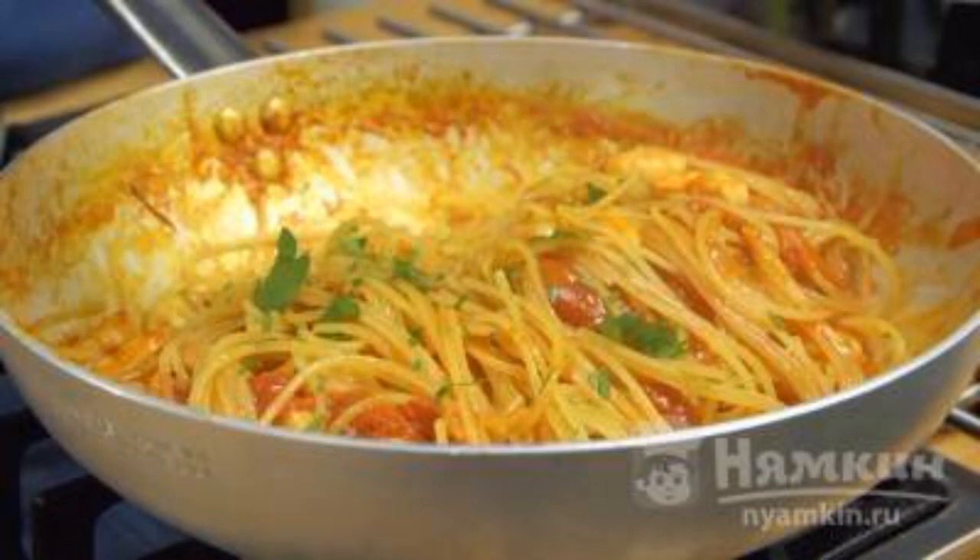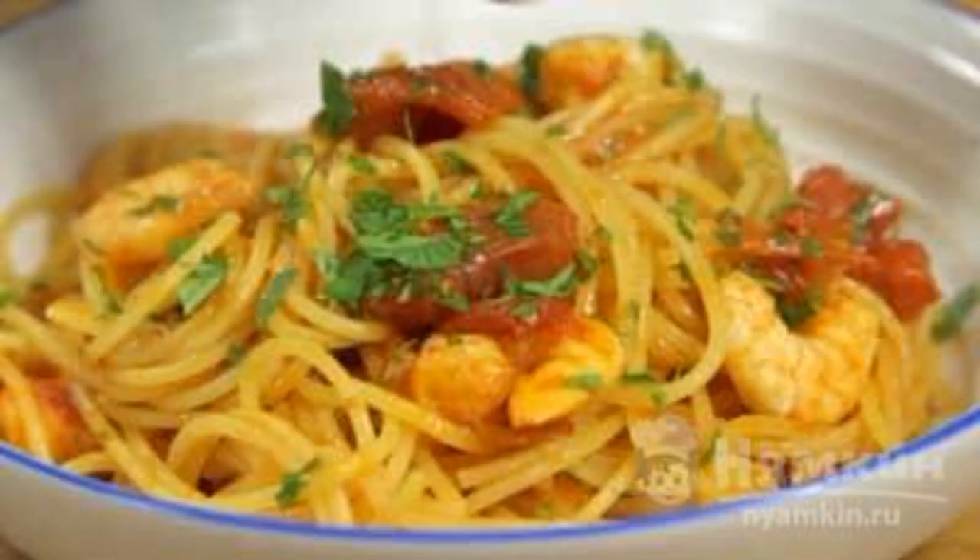Before serving, you can add freshly ground pepper and parsley. Spaghetti with shrimp in tomato garlic sauce is ready — it's time for the table!